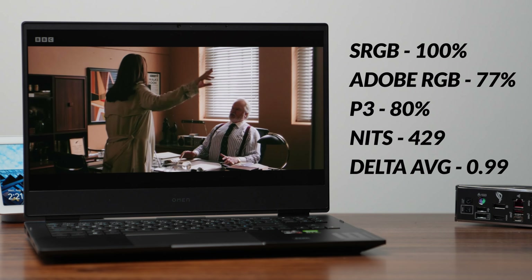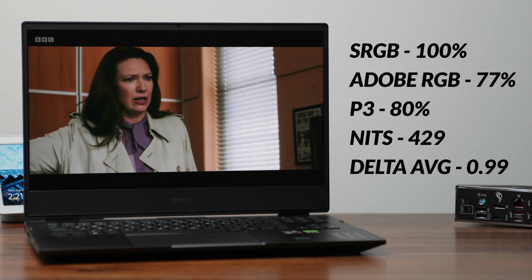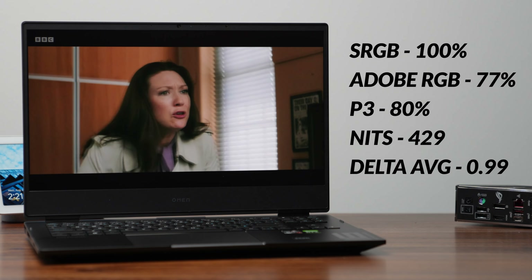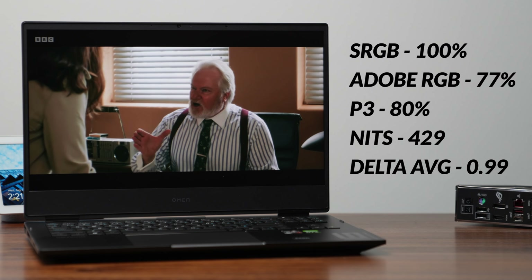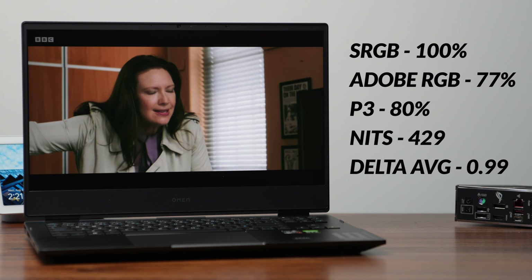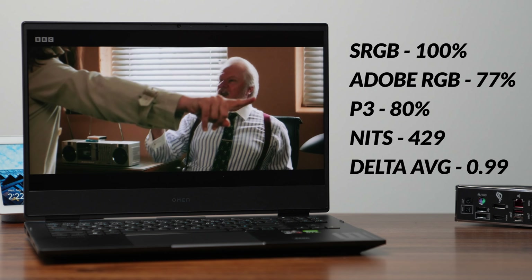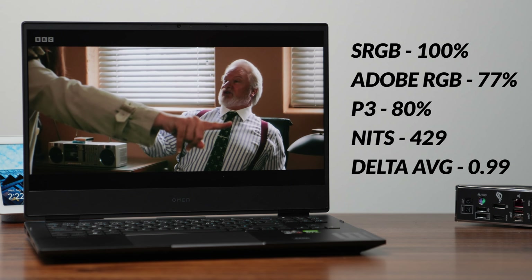The display is pretty good — it has good color gamut, good color accuracy, and the screen brightness is more than acceptable. Because it's 144Hz, I think that's a good place to be for the RTX 3060 they're using inside. In fact, the color accuracy is more than capable if you plan on doing any sort of design work.